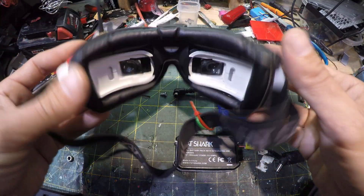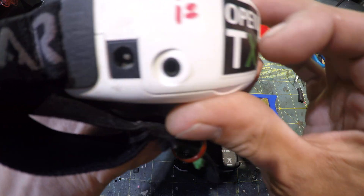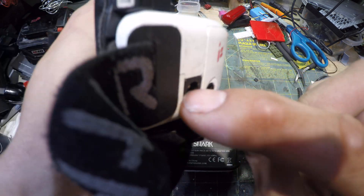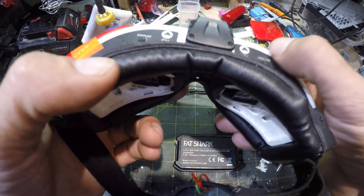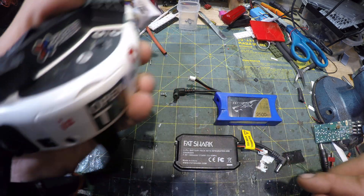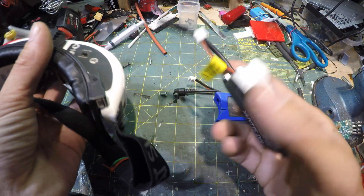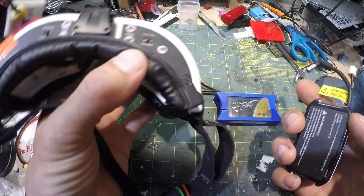So I love my Fat Shark Goggles, and it's almost standard - some of these packs are all 7.4 volt or so packs that you charge. It says it can take up to 11 volts, but it seems like it gets too hot when you go up that high. Usually you buy these kind of packs and you're kind of stuck buying them to put into your FPV goggles.